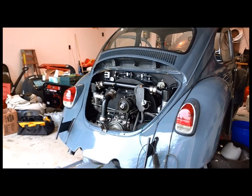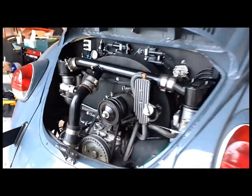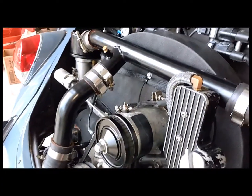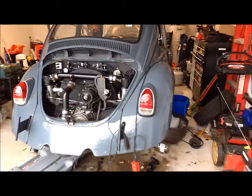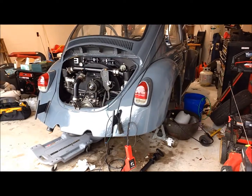You could mount a compressor underneath the car somewhere, but probably not. I'm gonna put a 1600 sticker on it. It's looking good, though. Work in progress.